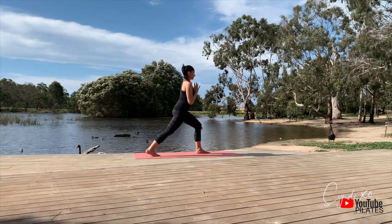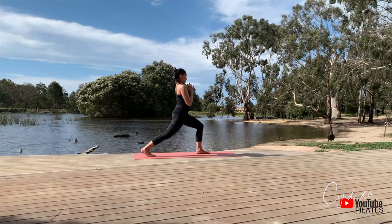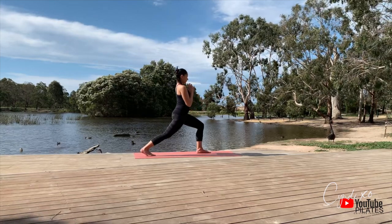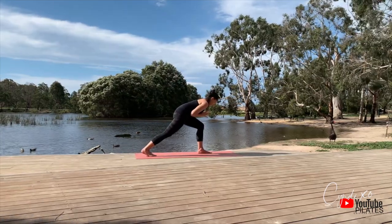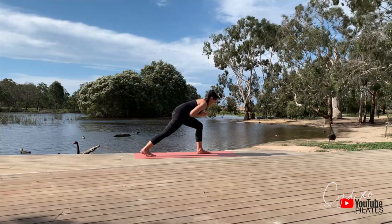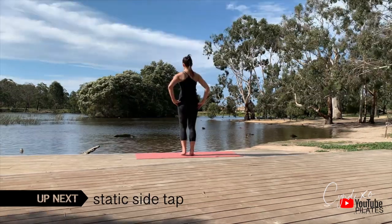Get into that high lunge, heel up high. Center yourself, lower yourself. Palm to palm and start to hinge forward — only five of these. This is challenging because you're moving and balancing. The front leg is completely loaded up; it will start to burn, work through it please. Excellent.